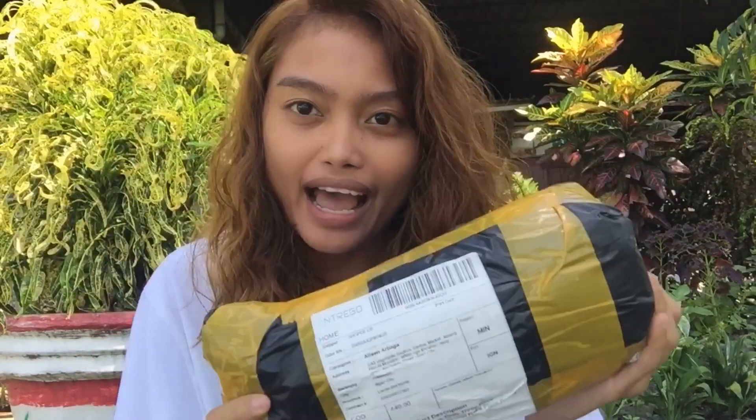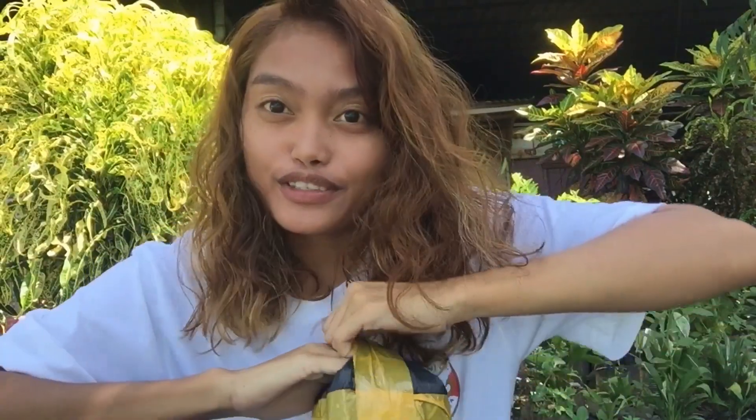Shout out sa lahat ng mga plantitas at plantitos out there! So, I have a package — kanina lang to dumating — and I am going to unbox it. It is from Intrigo. Connected ito sa mga plantitas at plantitos na nanonood sa atin ngayon, since this is a gardening tools. Actually, minibenta ko rin ito siya. So we're going to unbox now.